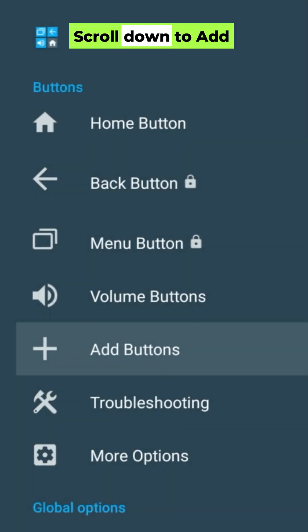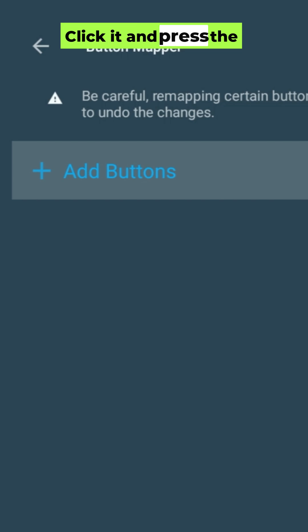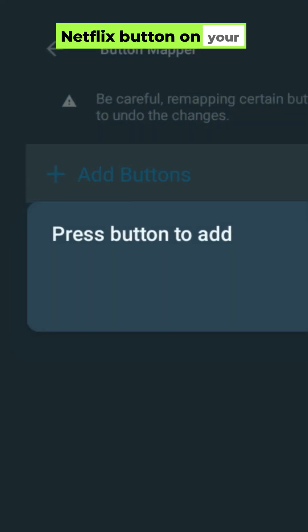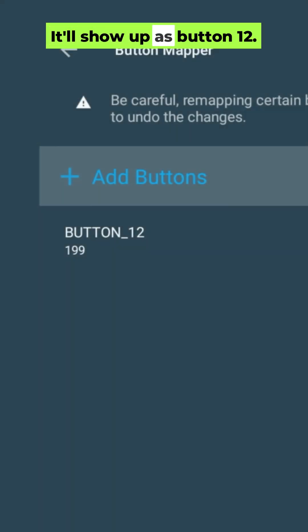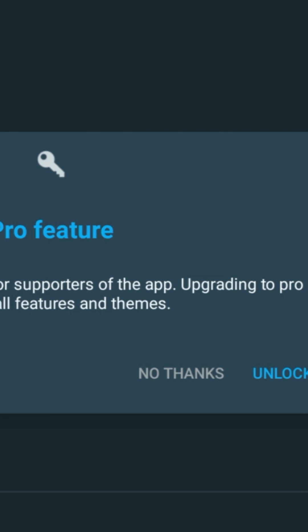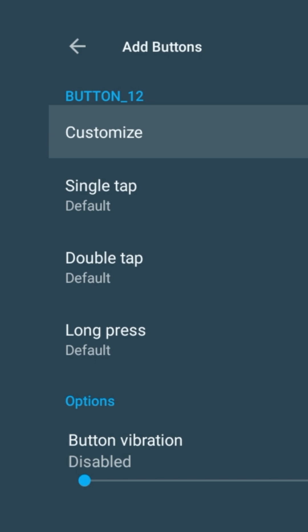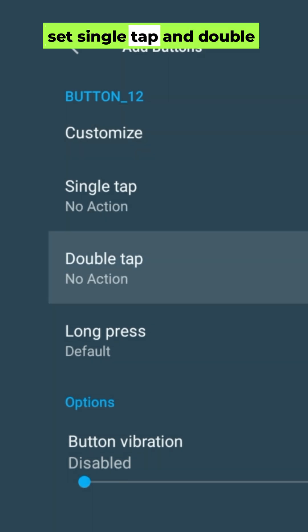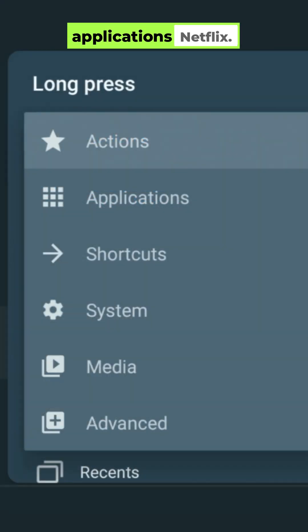Back in the app, scroll down to Add Buttons. Click it and press the Netflix button on your remote. It'll show up as button 12. Select it, and if it asks you to upgrade, hit No Thanks — we're using the free version. Now turn Customize on. Set Single Tap and Double Tap to No Action. And for Long Press, pick Applications, then Netflix.